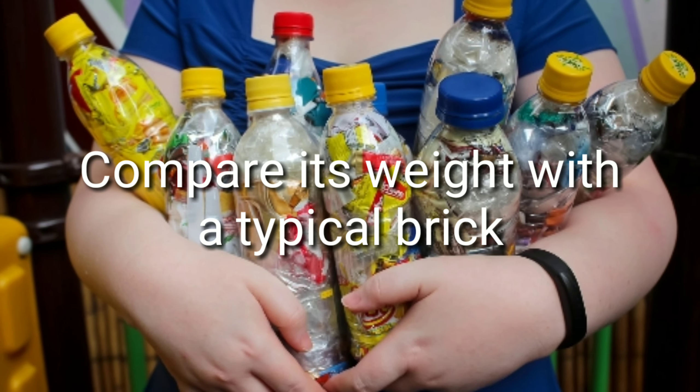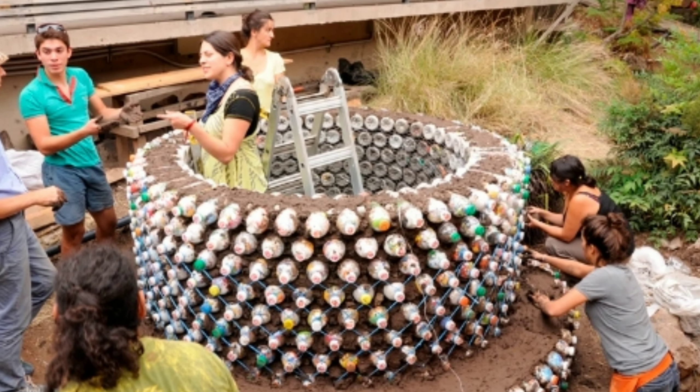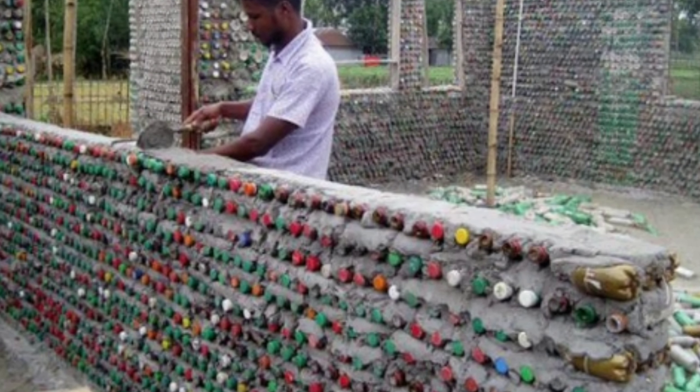After stuffing the waste plastic materials into the bottle, seal it with its original cap. Your brick is ready. Now you can compare the weight of a traditional brick and your eco brick — if they both weigh the same, it means you have made a perfect eco brick.